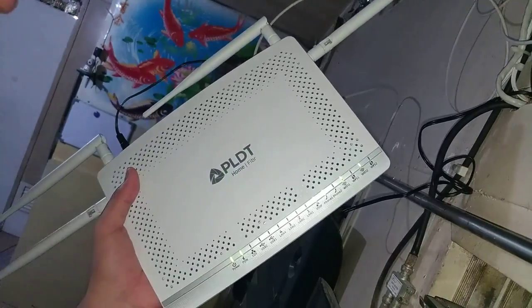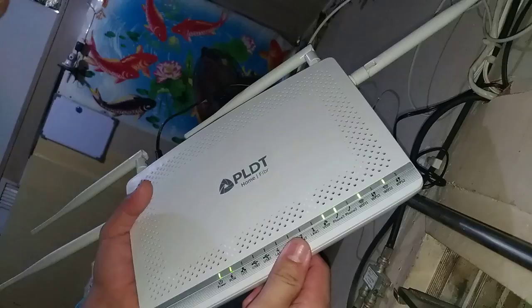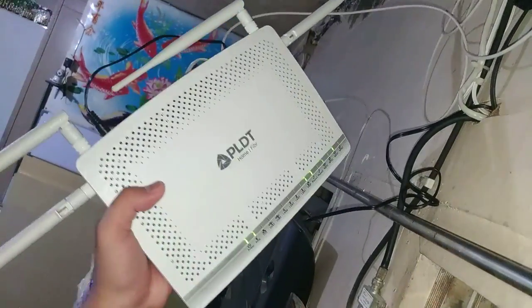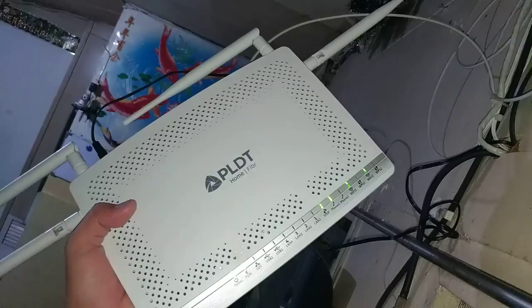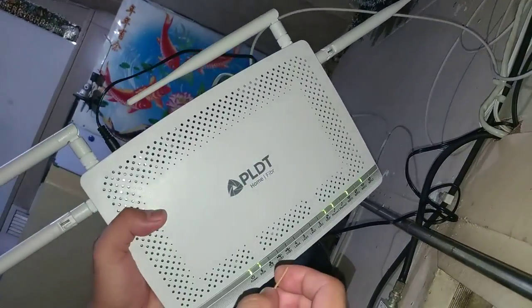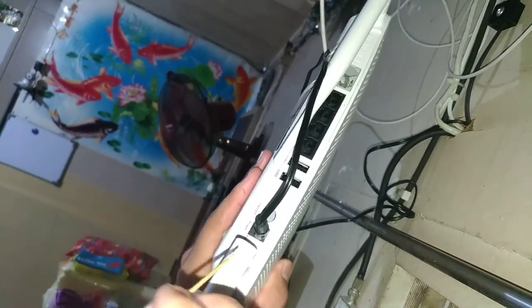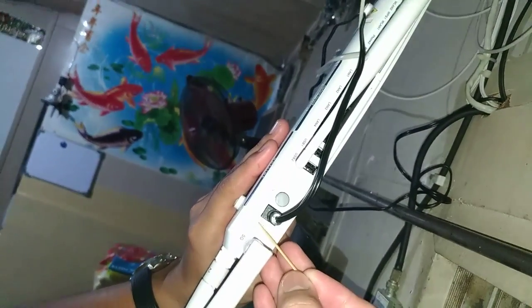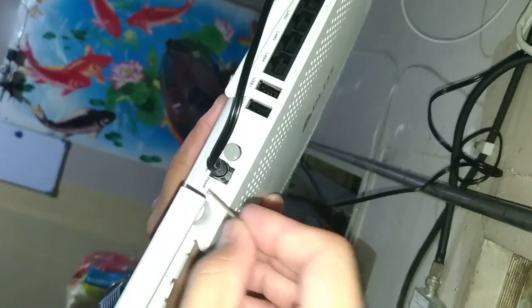Good day everyone. We have here a PLDT fiber home router. The question is how to reset or hard reset your PLDT fiber router. At the back portion of the router there is a small button with a reset label and a hole there.